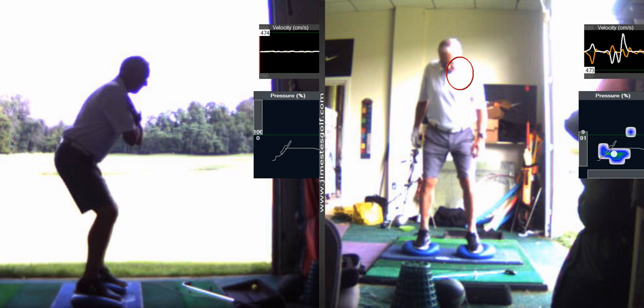You just squat down. That's pretty good. So that's your deep squat.